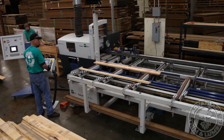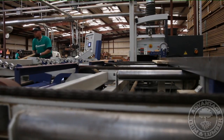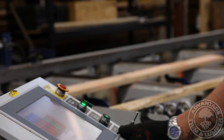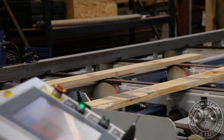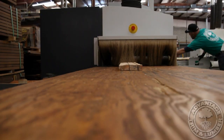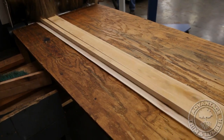We begin custom milling with our state-of-the-art laser-guided gang rip saw. It cuts rough, crooked, or bowed pieces of lumber into straight and true flooring blanks with ease. We utilize the maximum amount of lumber, as any leftover scraps are recycled and turned into durable, edge-glued furniture panels or other products.